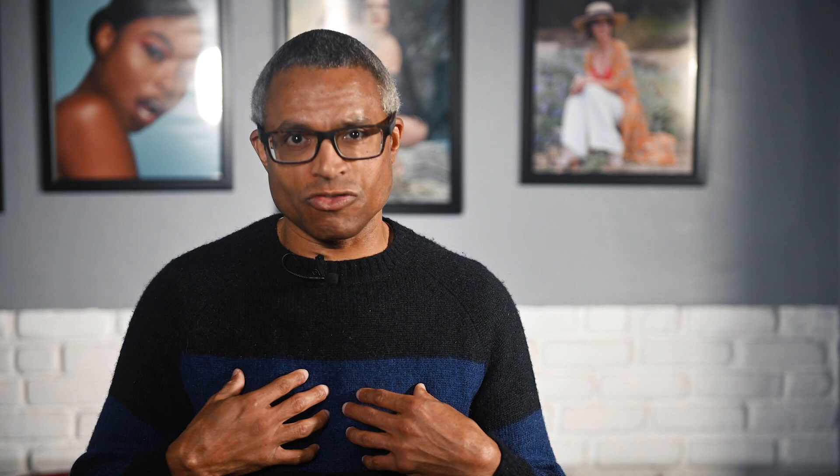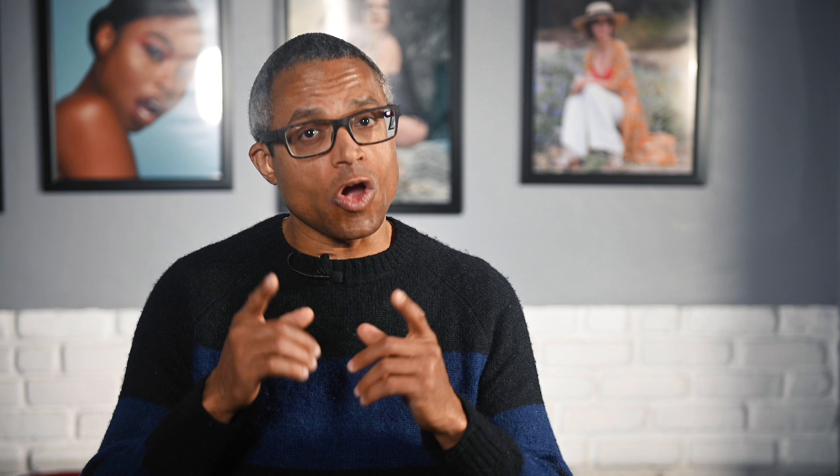Space is limited, so you want to reserve your space now by going over to my website robertsillingsphotography.com. Click workshops for further details. I hope to see you there. Until next time, keep shooting, stay creative.